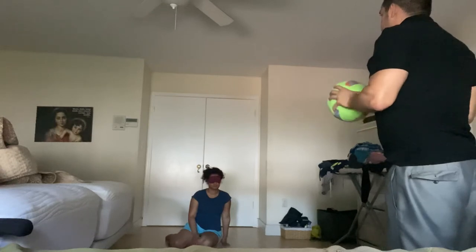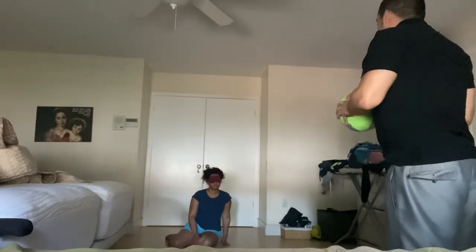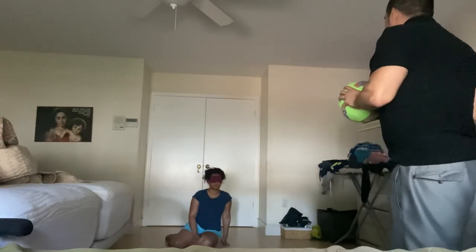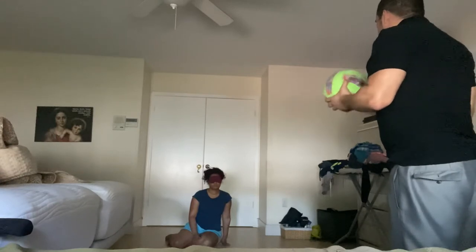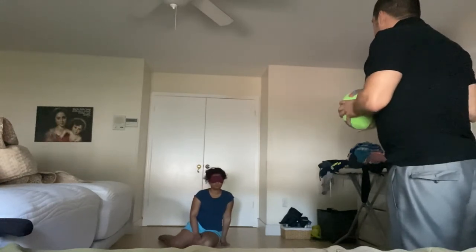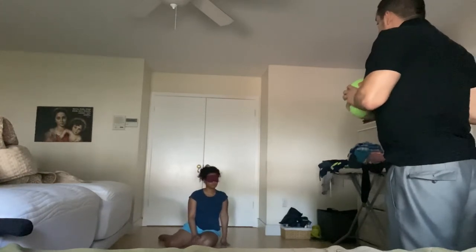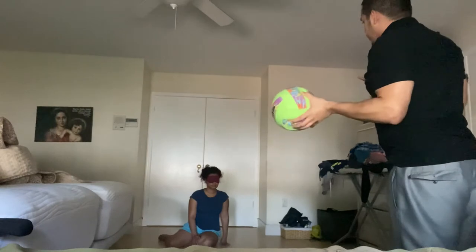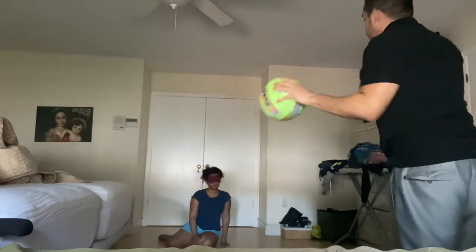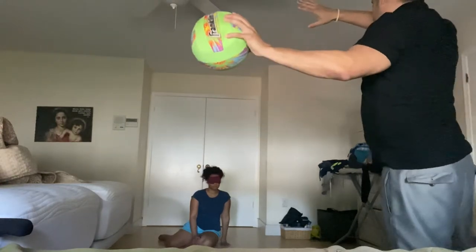In the game of goalball there are 12-minute rounds followed by a 3-minute halftime. The offense has 10 seconds to throw the ball. I'll say 'throwing ball' so you know it's coming. The best blocking position is to lay down with one hand up and one hand a little bit down, legs flat out.